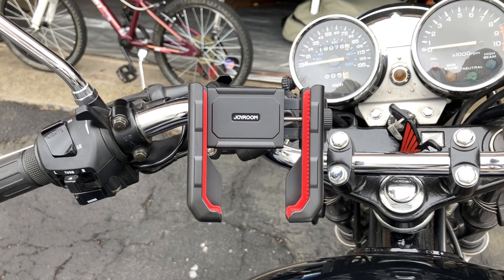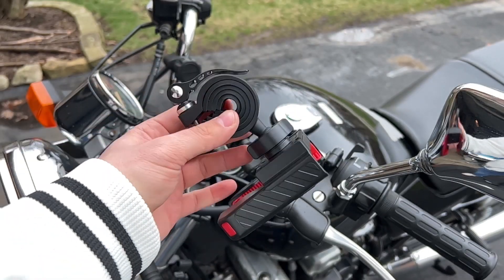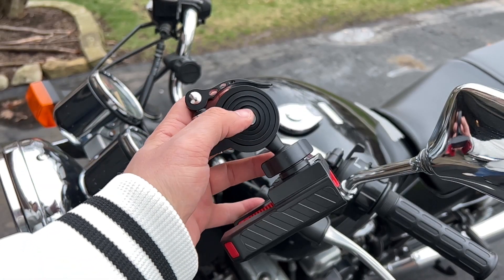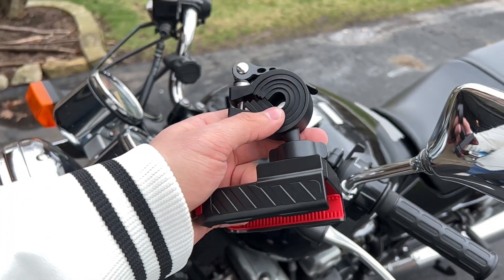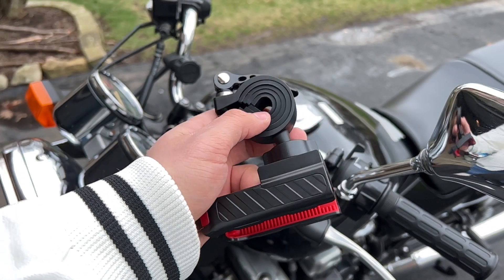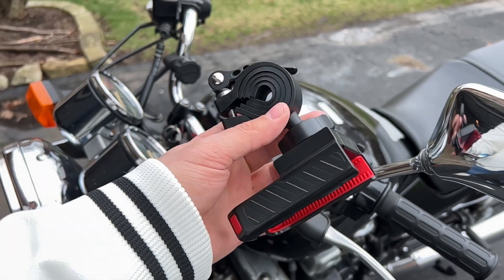Full disclosure, this was sent to me for free for this video, but as always, that won't change anything that I say. We're going to be setting this up on my motorcycle today, and I'm probably going to be pulling out a lot of these rubber pieces for this larger handlebar. The manual does say that this will support handlebars of 15 to 44 millimeters in diameter, so do be sure to measure your handlebars and make sure that they'll fit with this mount.